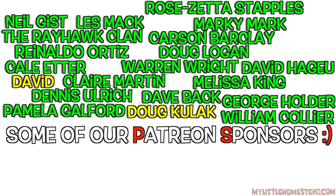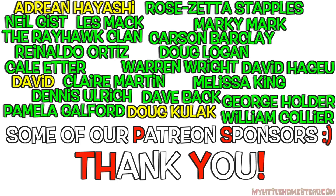Stay tuned for next time as we continue building more on the Dragon Rocket Stove. We'll see you next time — have a great week.